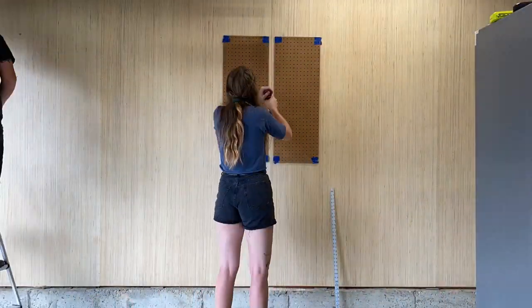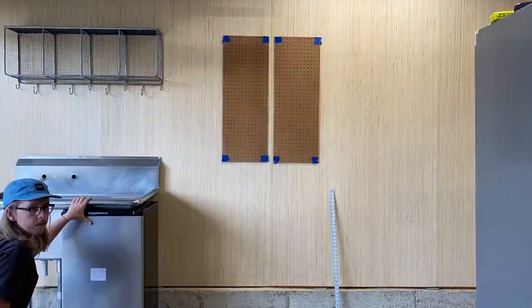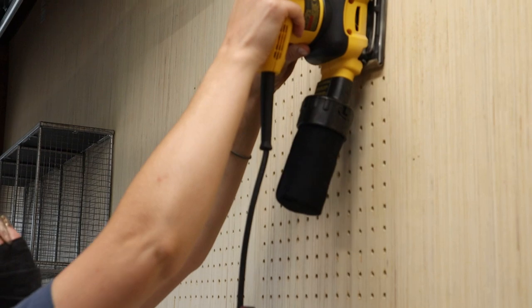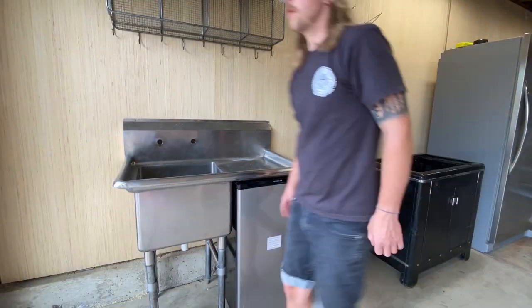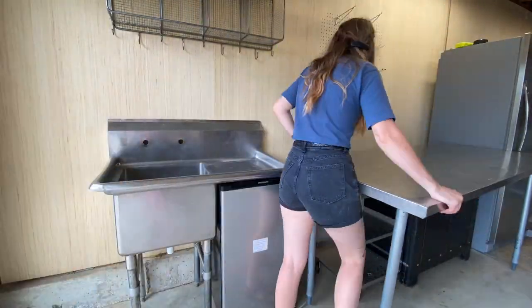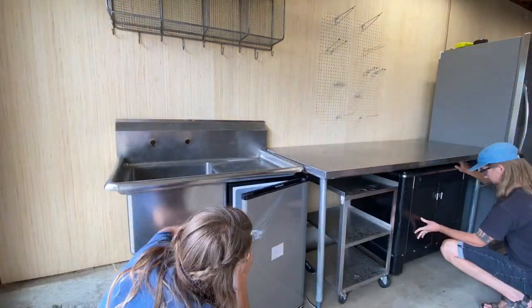We used a couple small pegboard panels as a template and after a ton of tedious drilling and sanding the pegboard wall was complete. From there it was just a matter of bringing in the furniture, organizing the gear, and styling the space. Over time I slowly moved things around, acquired new gear and furniture, and found new ways to organize everything I need to make all these brewing videos.